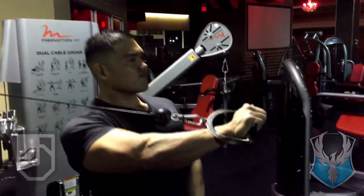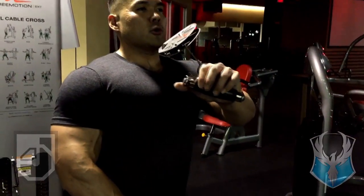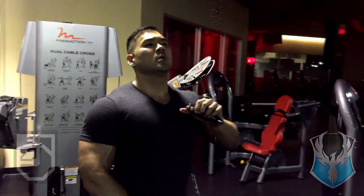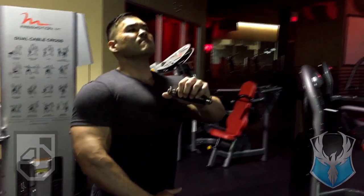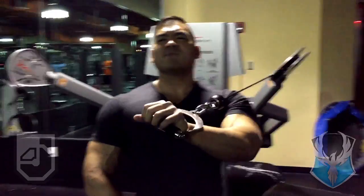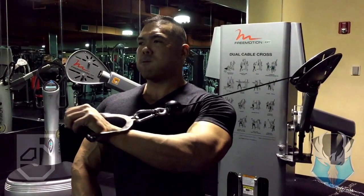The idea is to target your inner upper pecs. This could be used in the beginning of your workouts or at the very end — I wouldn't put it in the middle. I wouldn't use it as a primary exercise; I'd use it more as a finisher. You need to build your base of your chest using heavy compound movements.